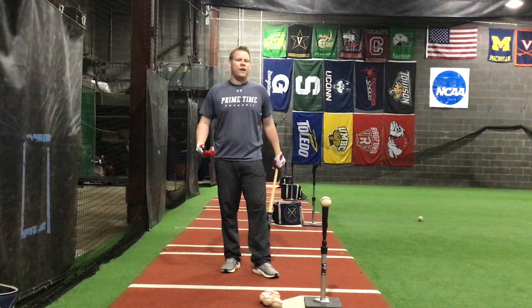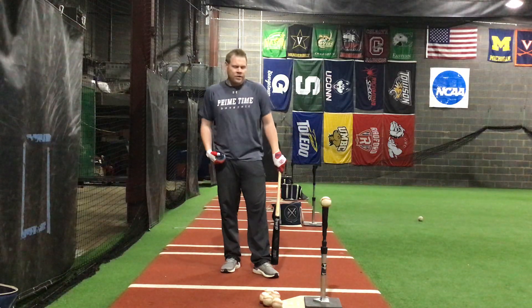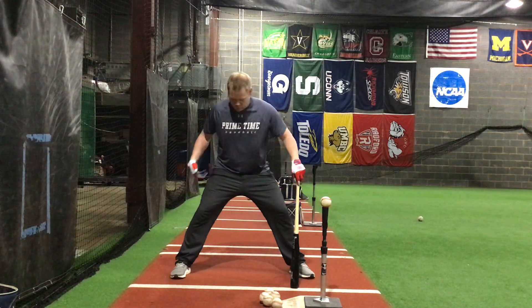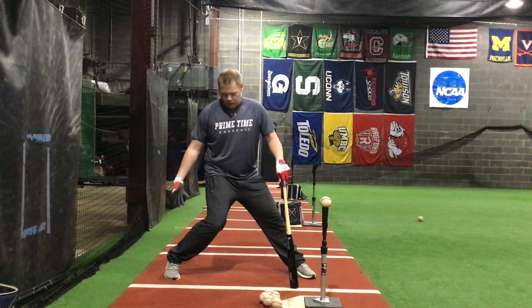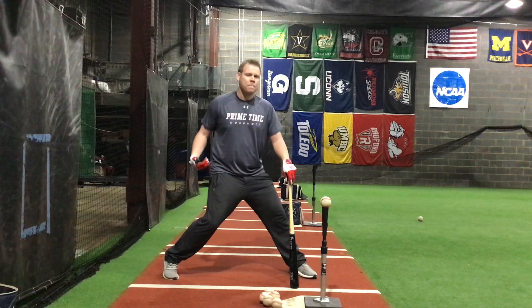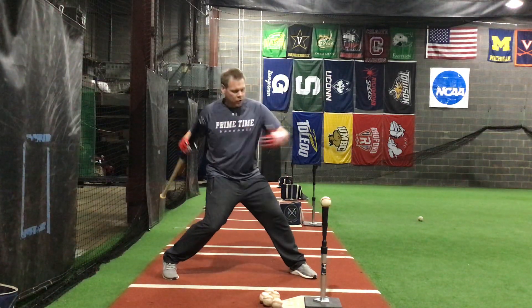It's called half backside activation. Pretty much it is what it sounds like. When we're getting into our stance, I want to see you guys start up with this backside already pretty much half gone or half moving through the baseball. And from here, we're going to take our normal swing.